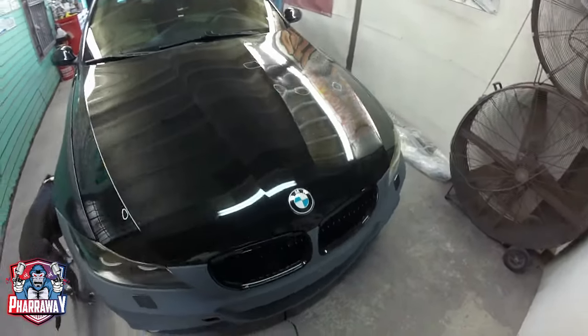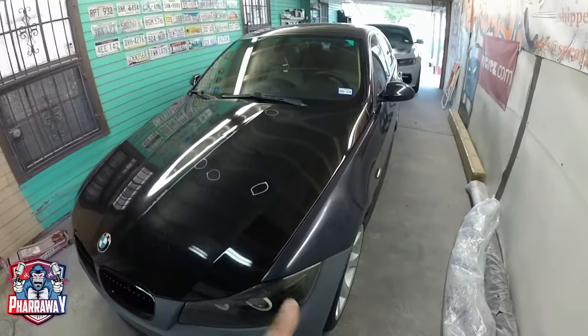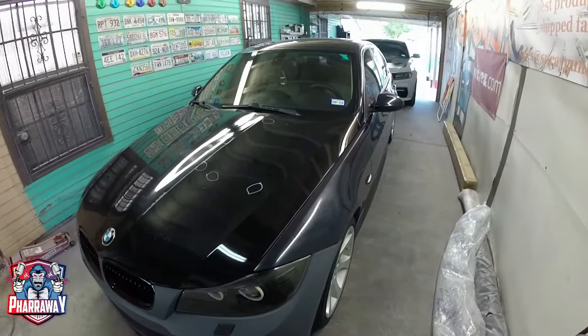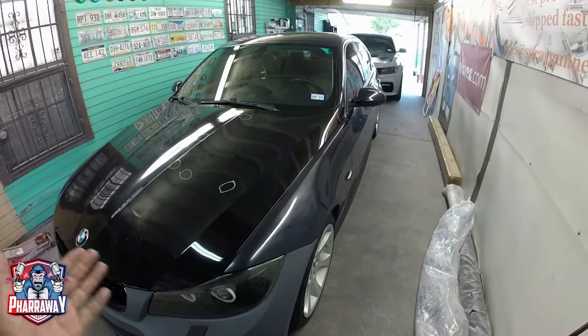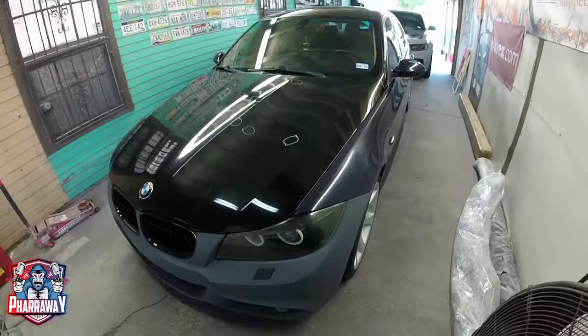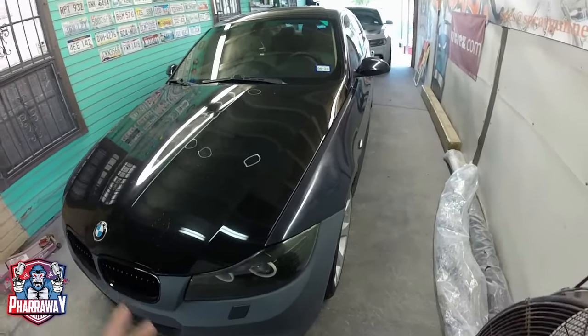There you go guys, this is the car. This is a BMW and it's going to get a full respray inside and out. I'm going to take you step by step and show you how to do it. Let's dig into it.